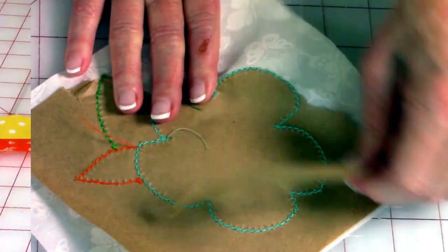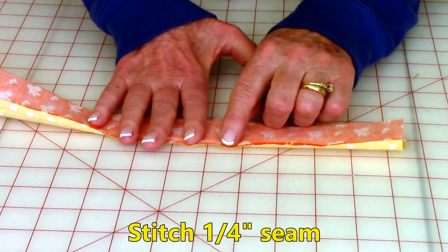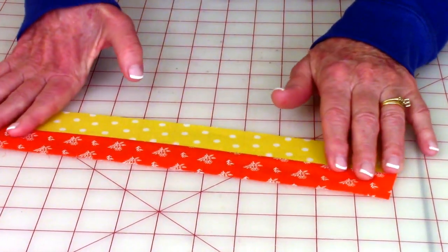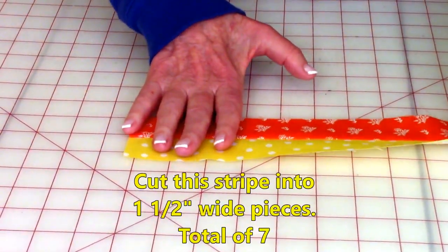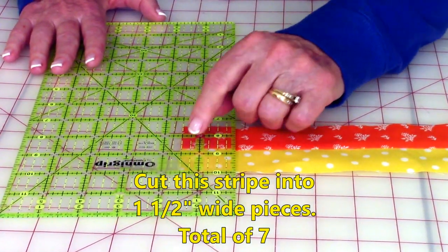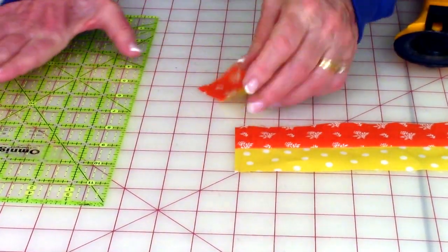To make the checkerboard piece at the bottom, take two strips that are about twelve inches long and one and a half inches wide. Bring front sides together and stitch one quarter inch the full length. Then go to your ironing board and press this seam, unfold and press again, pressing the seam towards the darker fabric. After you've done that, cut one and a half inch wide pieces along the way — take your ruler and place the one and a half inch line down, cut your pieces, and continue cutting seven altogether.